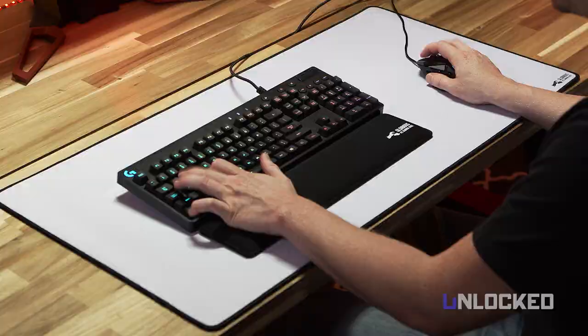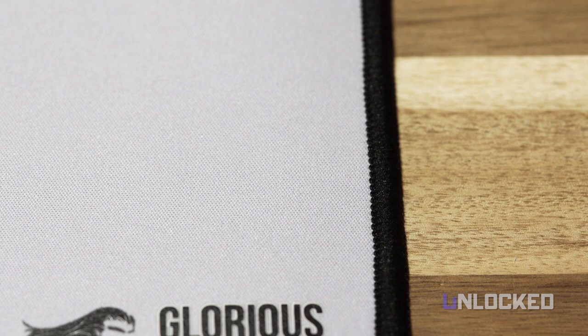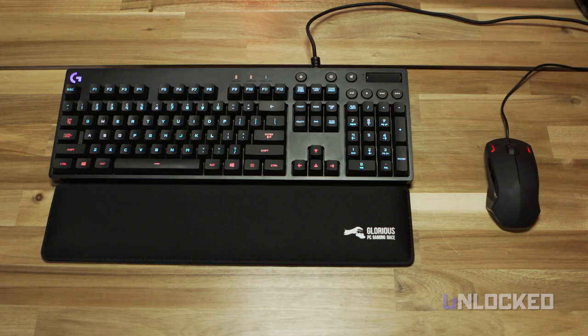Overall, we're glad Glorious didn't just slap a bearded meme on a mouse pad and call it a day. The products seem legitimately thought out and well made. We would like to see a gel version of their wrist rest with an even softer material, but that's a small nitpick. Check them out!